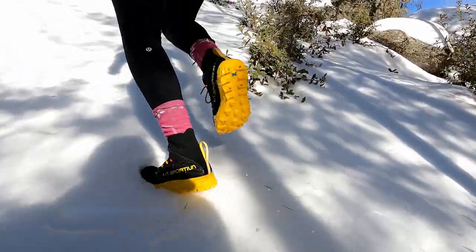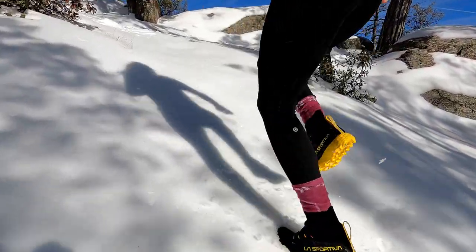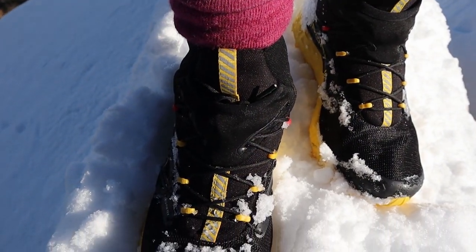Sizing! These are true to size as far as La Sportiva is concerned. I wear a 39, which is like a seven and a half in women's, and I didn't feel like I needed a bigger size. However, I would consider thinking about what kind of winter socks you're going to be wearing. Are you going to wear a super thick wool sock or a thin one? Potentially you might want to go up a half size or even a full size. Some people do say they needed a larger size because of their sock choice.